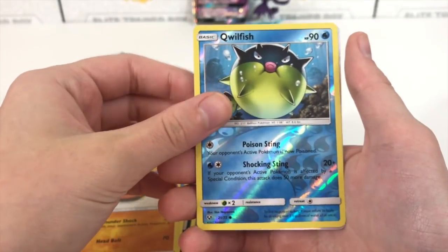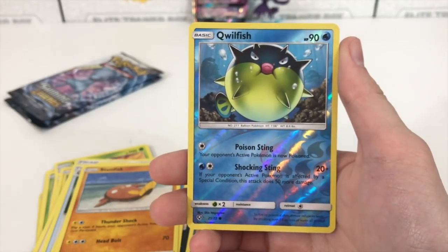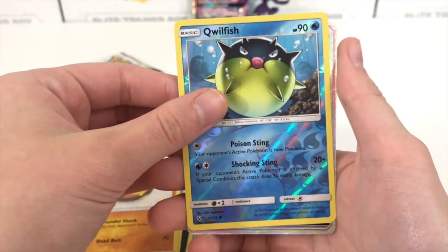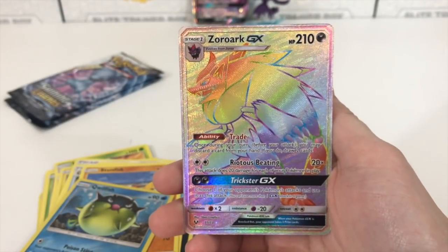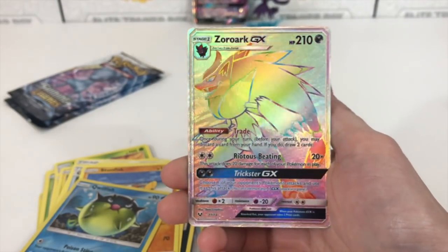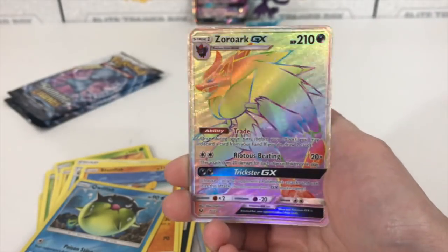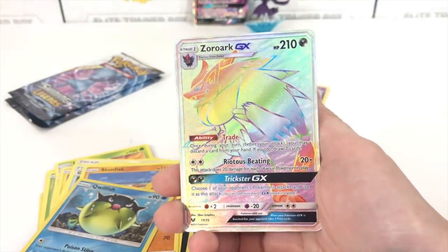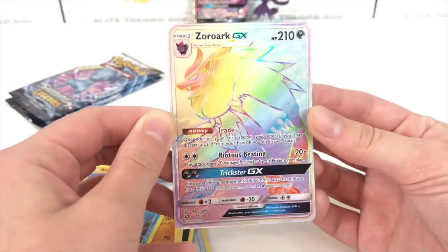We have a Qwilfish, and — oh snap, yo, I see something. Is that a Hyper Rare? Oh my gosh, wait — it's actually a Hyper Rare! Oh my goodness, wait guys, I'm freaking out right here, I'm dancing in the chair. Zoroark GX, guys! Okay, first of all I am very happy about this. This is a lovely card — I think it actually might be the most expensive card in this set. Absolutely beautiful. That is very nice. I am very, very thrilled about this.